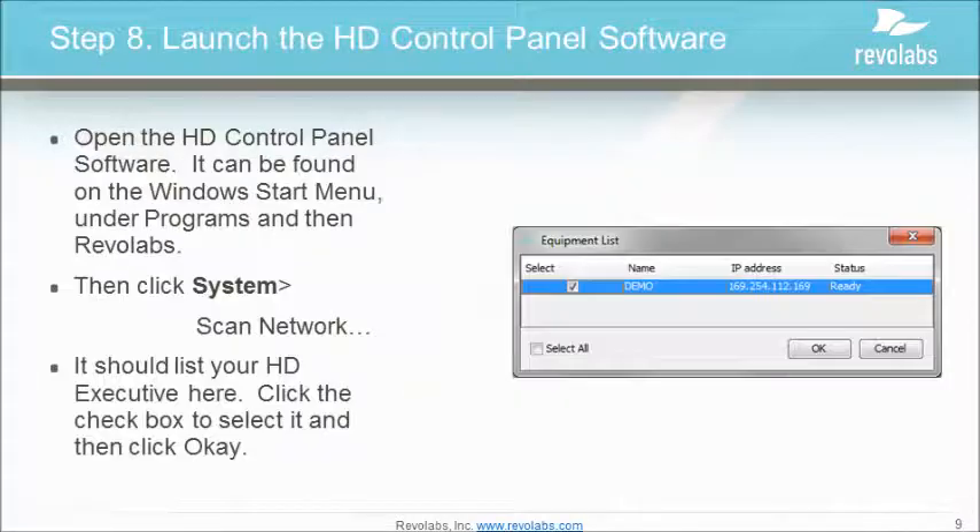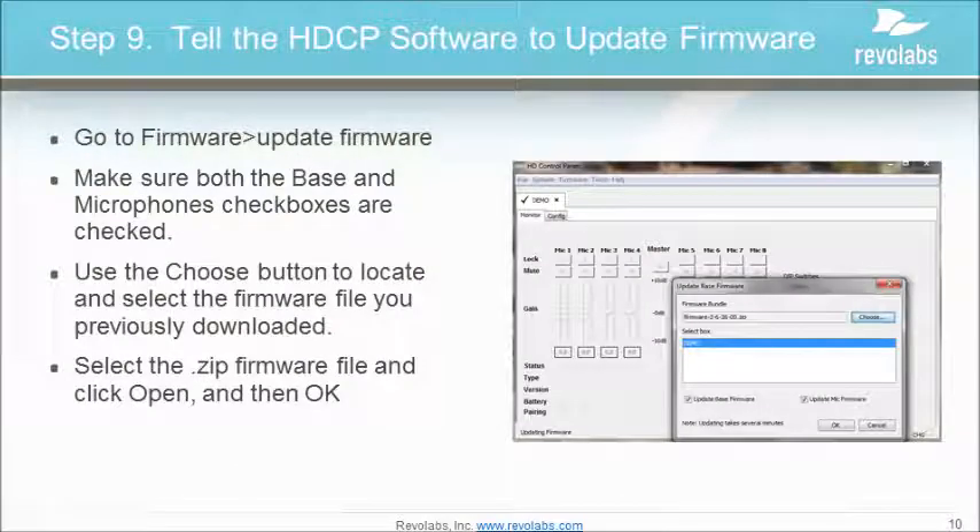Open the HD control panel software. It can be found on the Windows Start menu under Programs > Revo Labs. Go to System Select, scan the network — it should list your HD executive. Click the checkbox to select and then click OK. Click the Firmware button. Make sure the Base and the Mic checkboxes are both checked. Choose the firmware zip file that you downloaded earlier. This is why it was important to note where on your local computer the firmware was downloaded to. Then click Start Update.